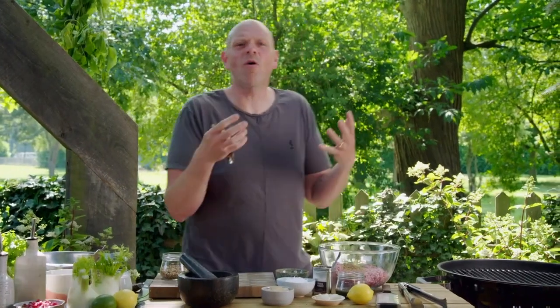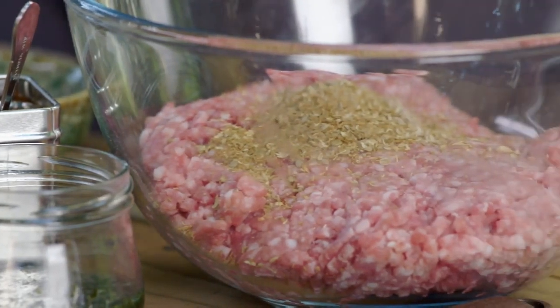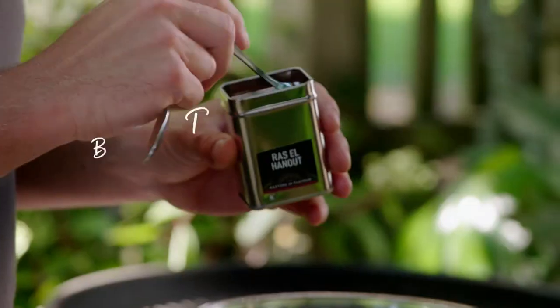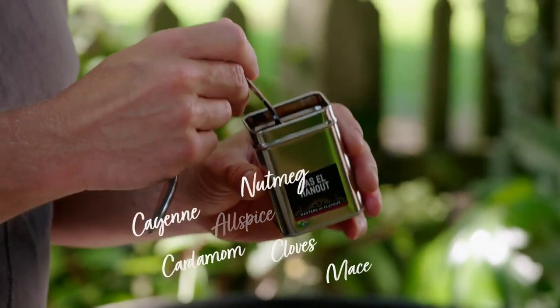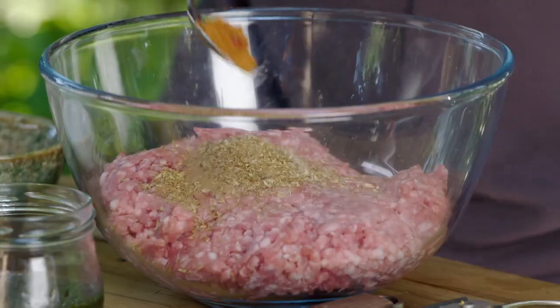When you think of spice, quite often you'll think of chilli or hot curries or vindaloo, but spicing doesn't always mean hot. It can mean fragrant, it can mean fresh. So into this I'm going to put ras el hanout — this is very much a Middle Eastern flavour, a combination of a number of dried spices ground together. It's a little bit like a Middle Eastern curry powder but without the heat.